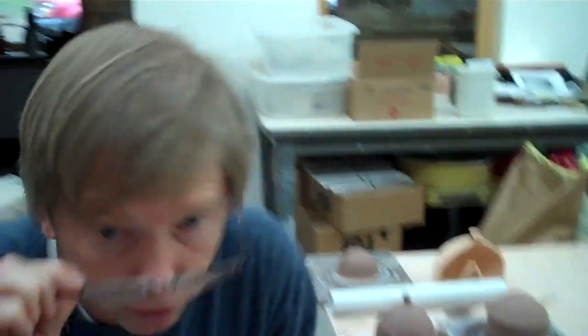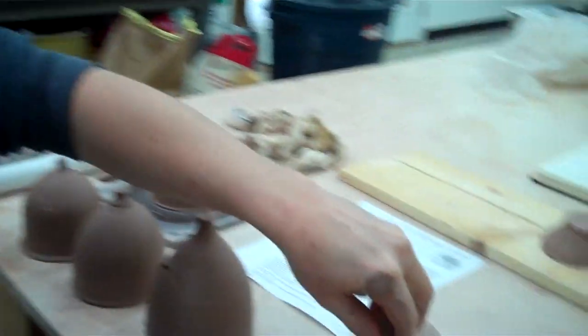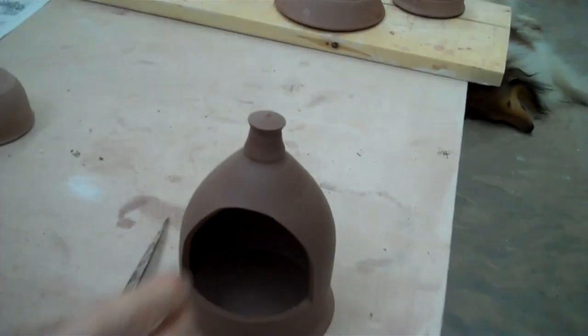Now one thing you do when you're doing that is you let it dry a little, but you probably need to poke a hole in it because as the clay contracts it'll create pressure in there and try to crack it. So you poke a little hole with a needle tool. Then what I'll do to make a salt pig is just come in here and cut this — and that's a salt pig. A salt pig holds salt; you put it on the stove and it's a great way to dispense sea salt.